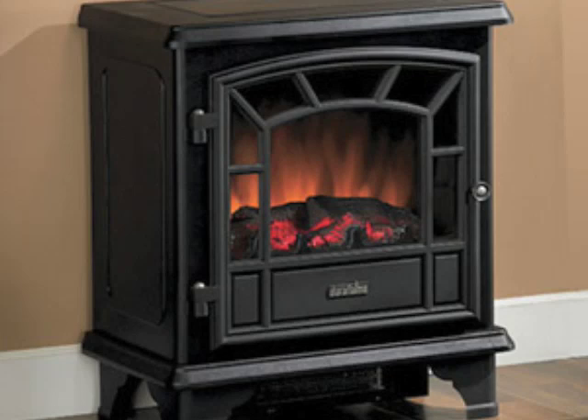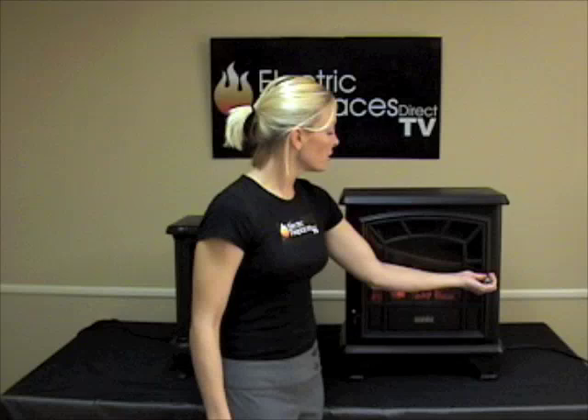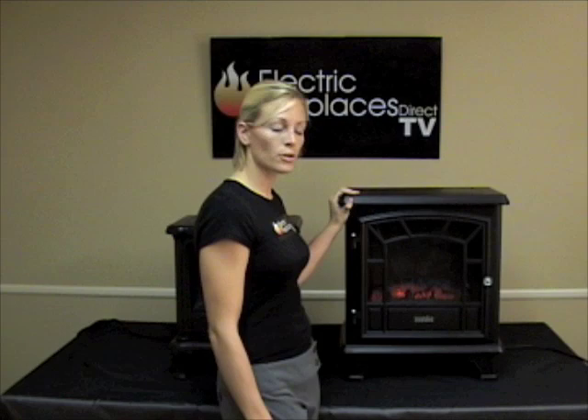The DFS-550 is a little bit larger than the other unit and closely resembles the Classic Flame Americana. It also has a working door with the same controls: on and off, heat on and off, and temperature settings adjustable from low to high. This unit also has a glowing ember bed so it looks like you have a glowing fireplace. It's made of metal like the Americana, so it's a little sturdier and a little bigger.